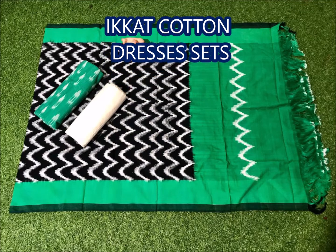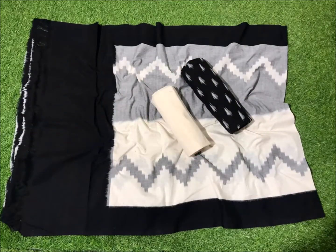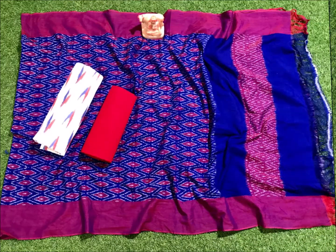This dress color is black and green color. Next one is black and white color. I added a cement color combination. Next one is blue and pink color combination.